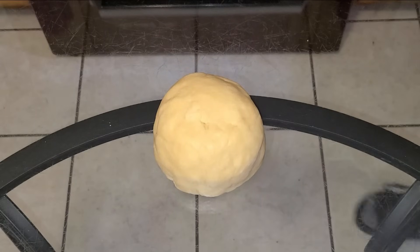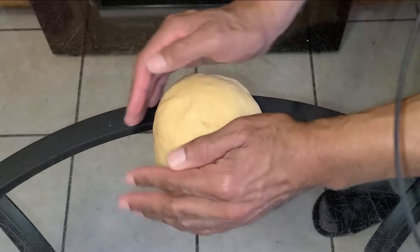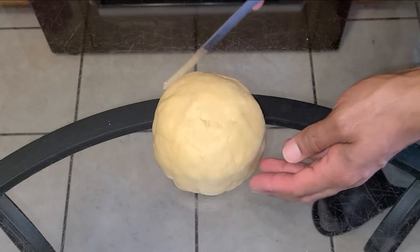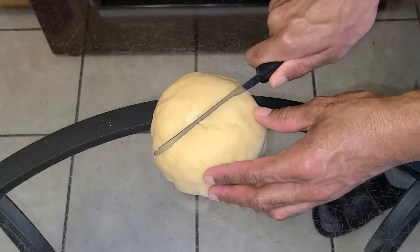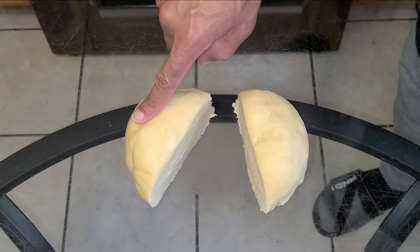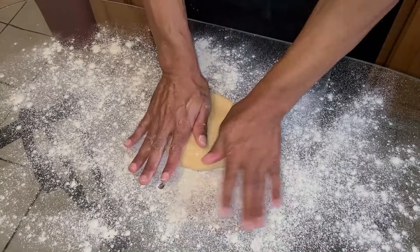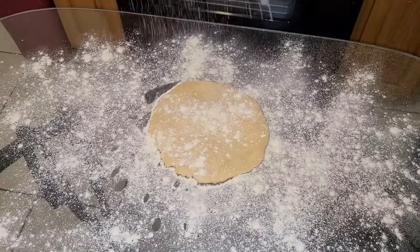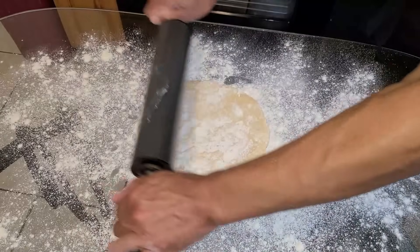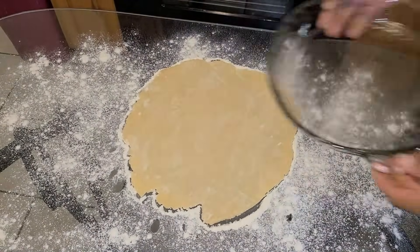Our crust has been in the refrigerator for about 15 minutes. Make sure it's nice and even, then take a knife, place it at the center point, and cut straight down to divide the dough into two halves — one for the top crust and one for the bottom. Lightly flour the surface of the table, add the first half of the dough, press it down with your hand, sprinkle a little more flour on top, then take your rolling pin and roll it out into a nine inch diameter circle — about the same width as the pie pan.